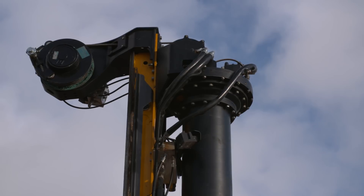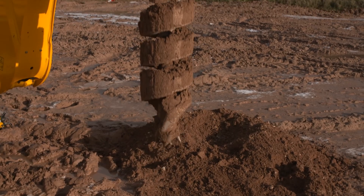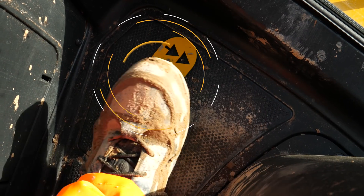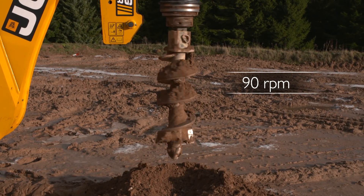The rotary head is capable of three speeds. The first two are controlled from this switch and the third, which should only be used for dislodging material from the auger, is operated by a foot switch to the operator's left. This switch accelerates the auger to 90 revolutions per minute.